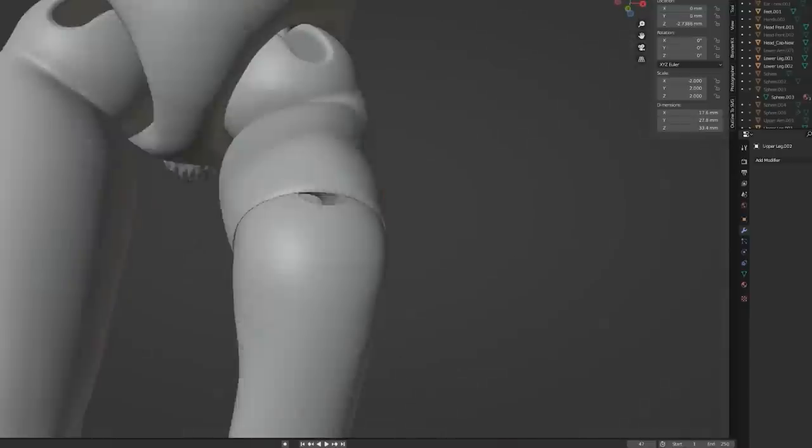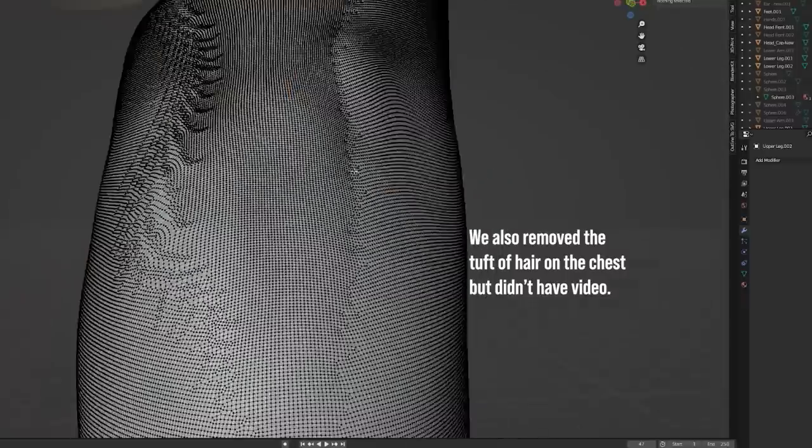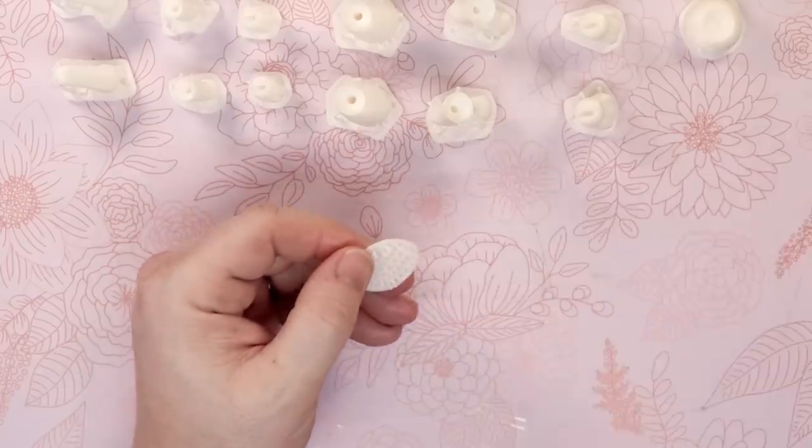Then, to make the legs seem a little more rabbit-like, we redesigned them to have legs that mimicked the long foot and high ankles of actual rabbits. Next, we printed the new pieces on our 3D printer and removed the supports.